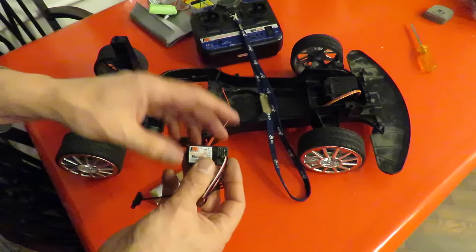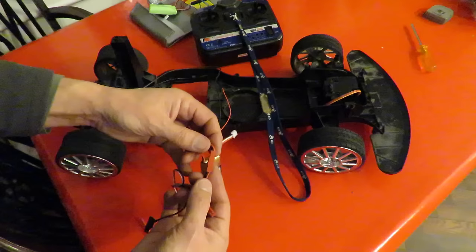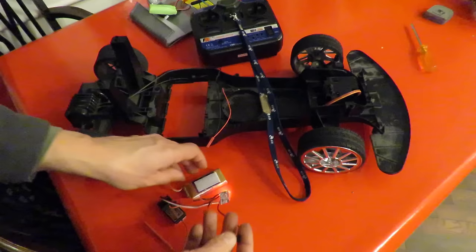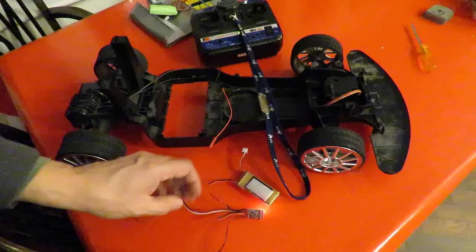So we're plugged into channel 3. If I plug the battery in — it'll only go in one place and only one way up, so red goes to red and black goes to black. If I switch that on and switch the receiver on, you'll see the receiver is now powered. You can see the light on there. So we'll switch that off again.